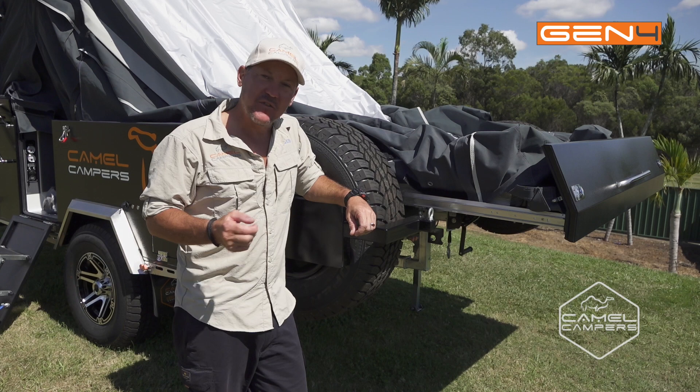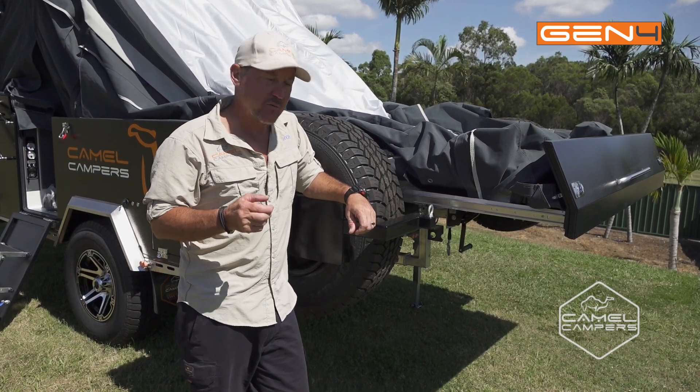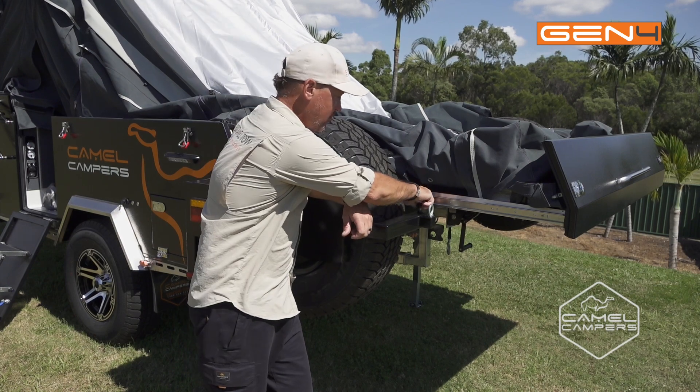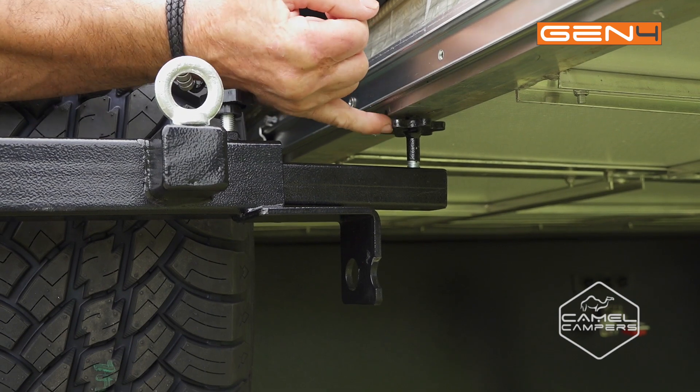So now it's time to pack up the back and we're going to slide it away. First we've got to start with undoing all the latches and all the locking pins for the slider.